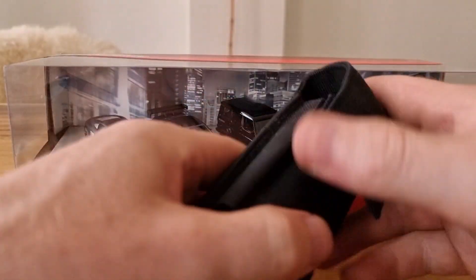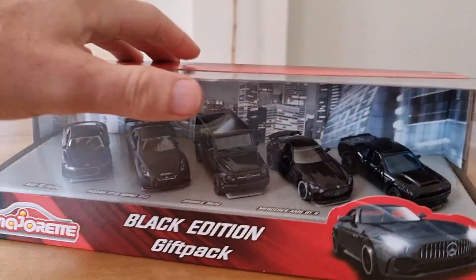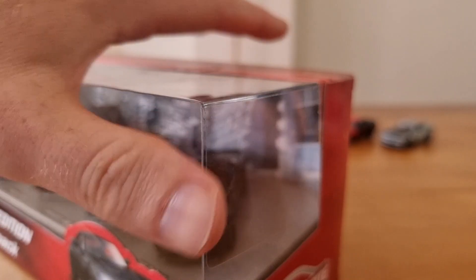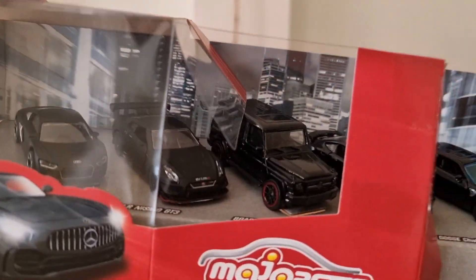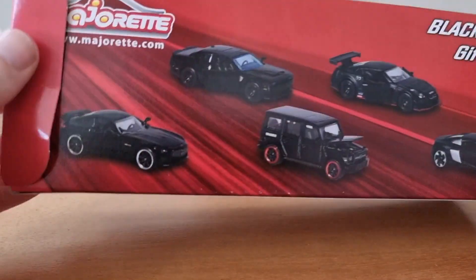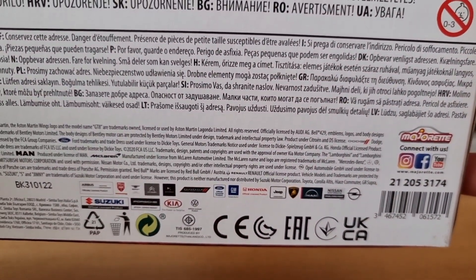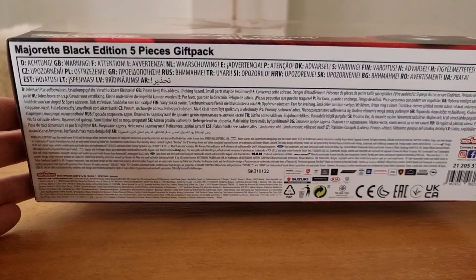Let's open it up. I've got my Leatherman here and we're going to use this knife. There's some tape here and also some tape on the top. The back of the package has a photo of all the cars, some information — it's a licensed product, which we like — they're active on social media, and there's a barcode and article number.